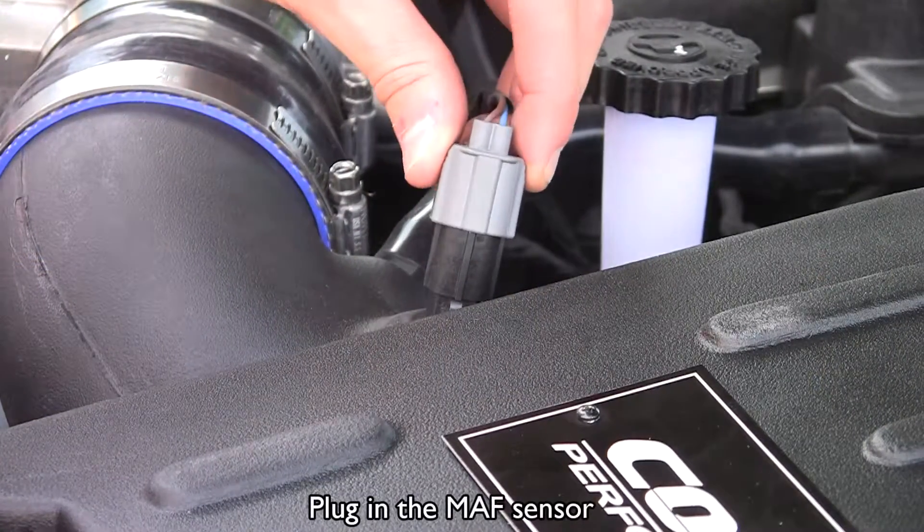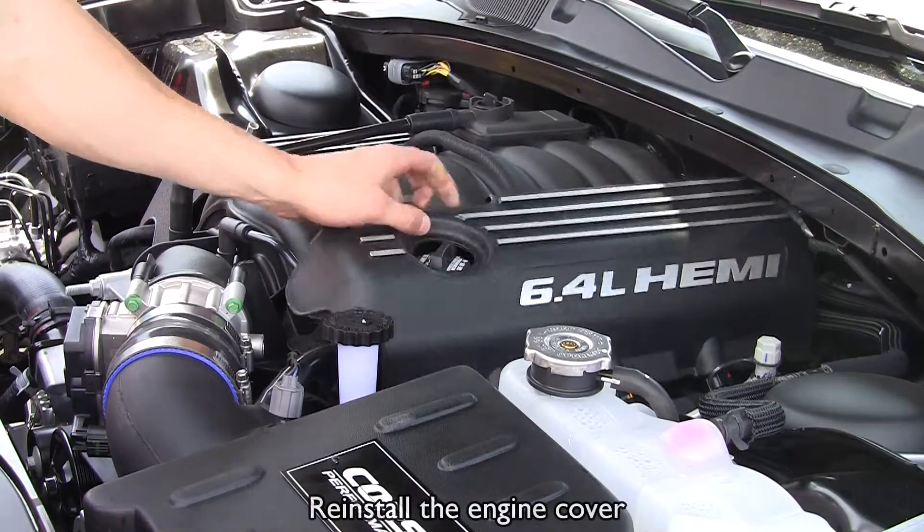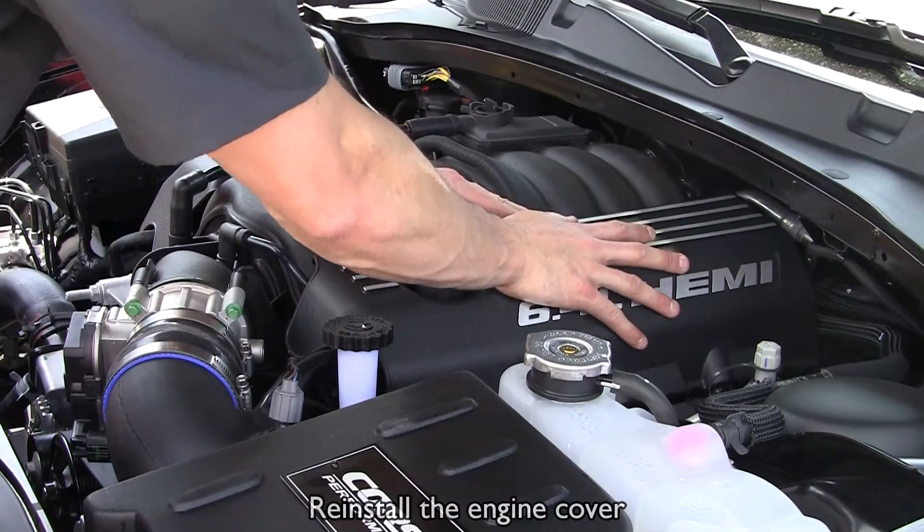Plug in the mass airflow sensor. Reinstall the engine cover. Reconnect the battery cable. Now start up the car.